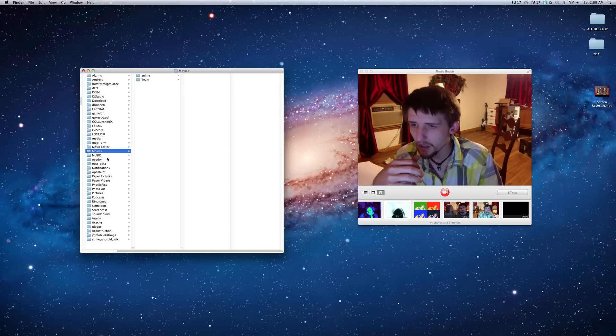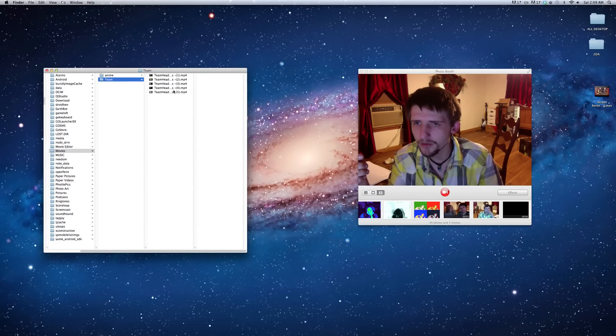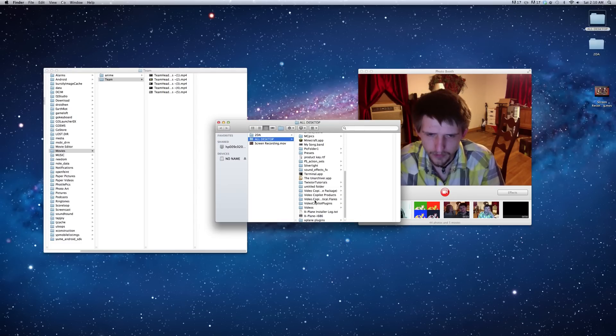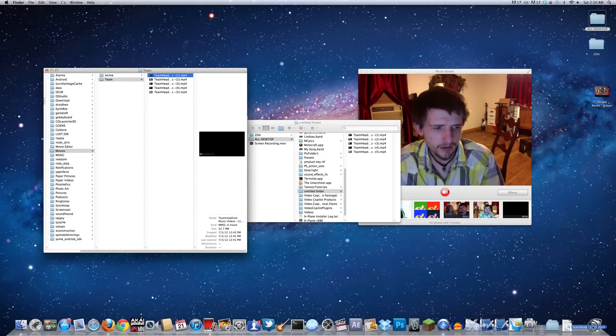There's also a Movies folder. Here I have a bunch of different videos, and say I wanted to add one. Let me come to a folder and find a video — I think it's untitled. There it is. Let me go ahead and move this one to the trash just to show you.